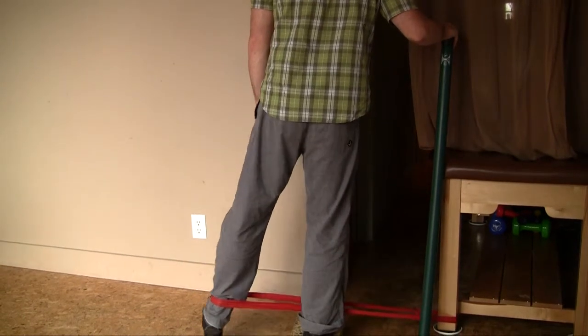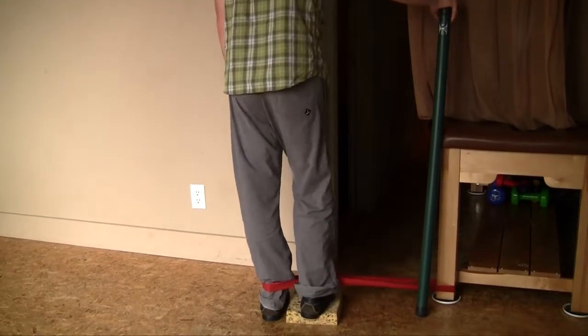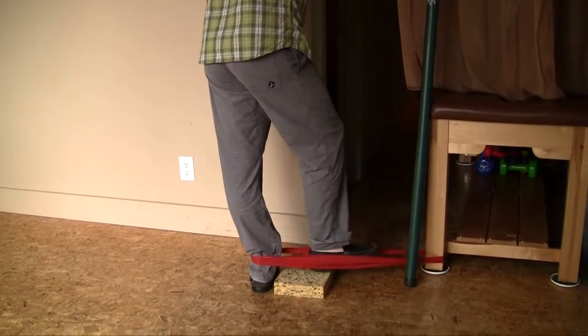I'll usually find that between five and eight repetitions of those three movements are sufficient to get a little bit of strength into those hips. Then I just switch legs.